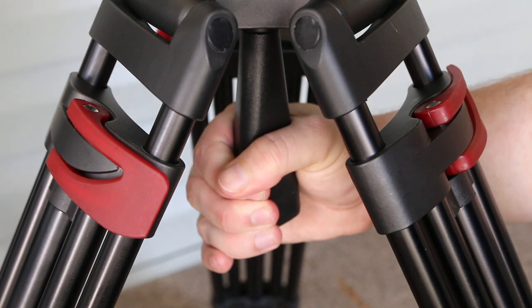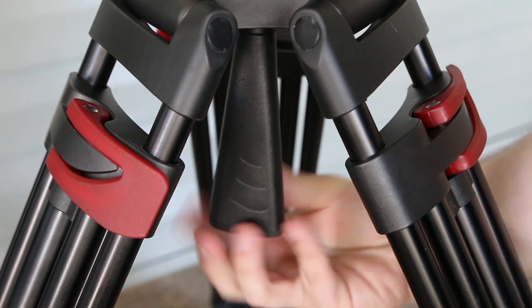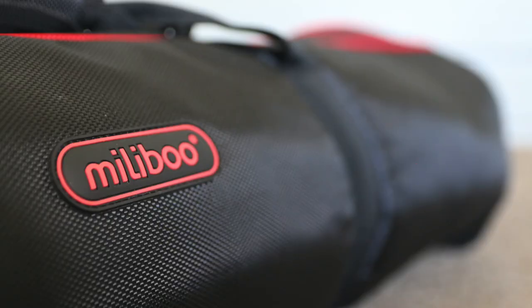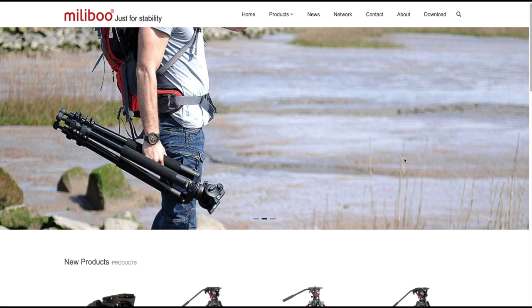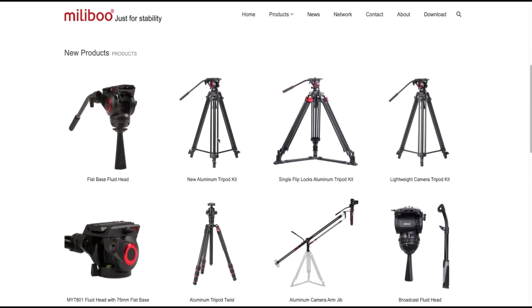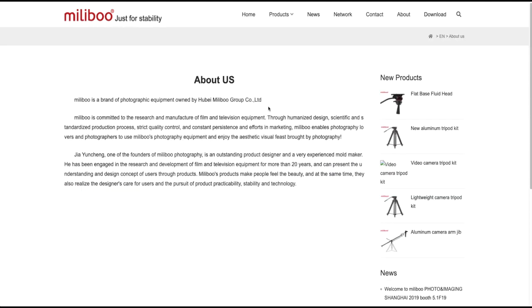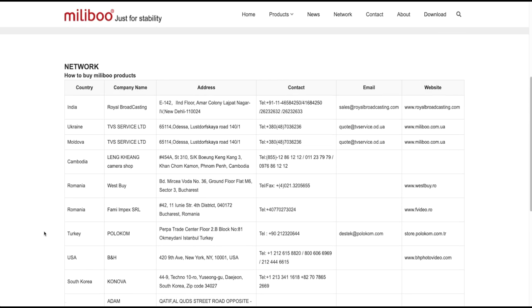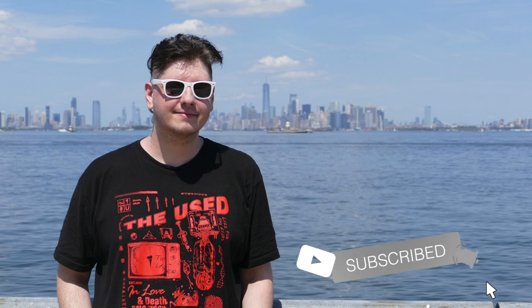Thanks to Millie Boo for allowing me to check out this tripod and add it to my arsenal of gear for upcoming productions. Be sure to like the Millie Boo Facebook page and their website. And if you're unsure which tripod to get — whether you're just starting to get into photography, filmmaking, or journalism — look no further and check out their array of tripods and monopods. I'm Vinny and thank you for watching. Comment, like, subscribe and I'll see you guys later.